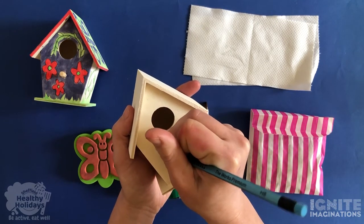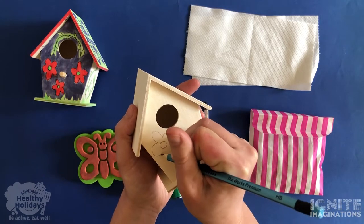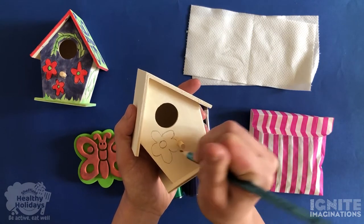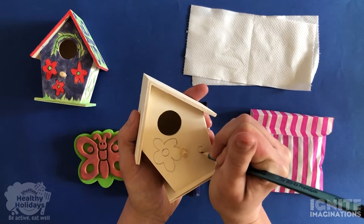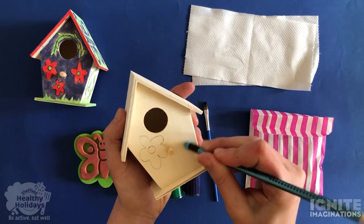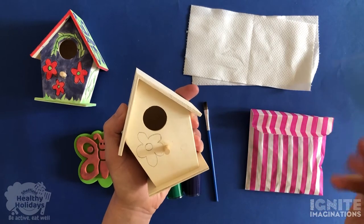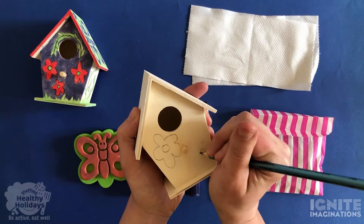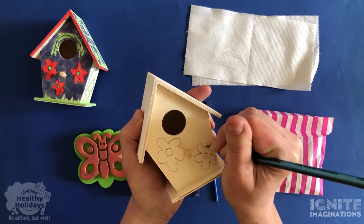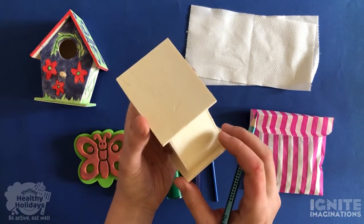I did some nice big red flowers on this one, but I guess it depends what color paints you have — that will depend on what colors you use on your birdhouse. The good thing about using the pencil is if you make a mistake you've got a rubber on the end so you can just rub it out and you will be fine. I'll draw another flower here, and then maybe think about what you want to draw on the sides.